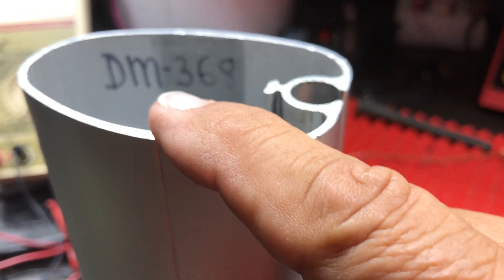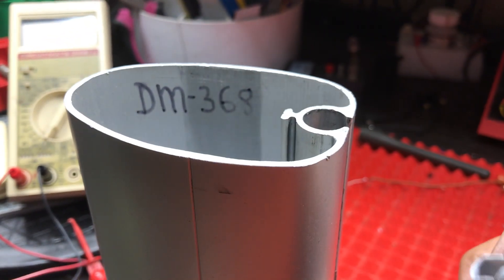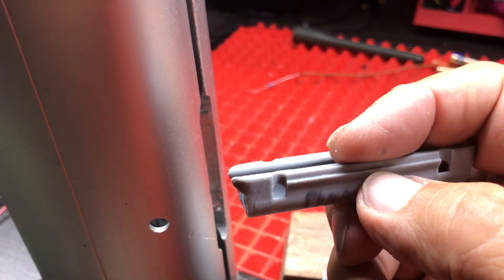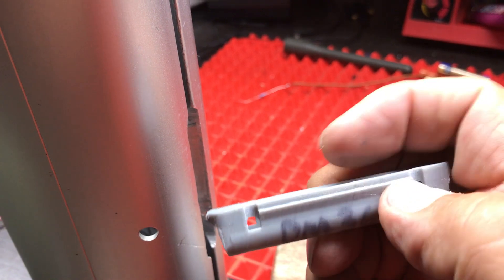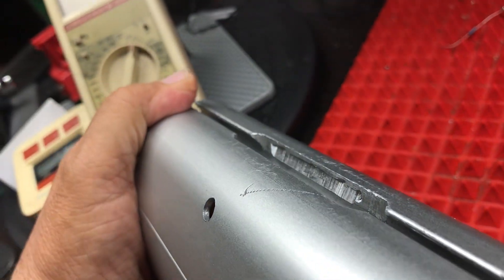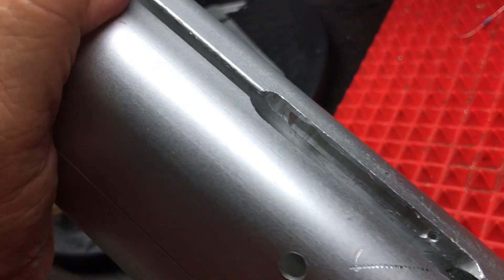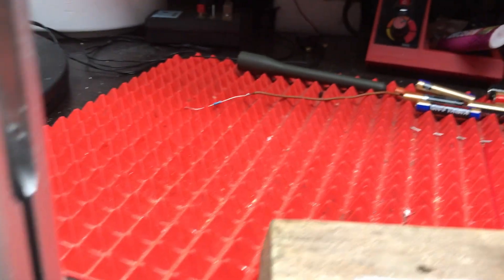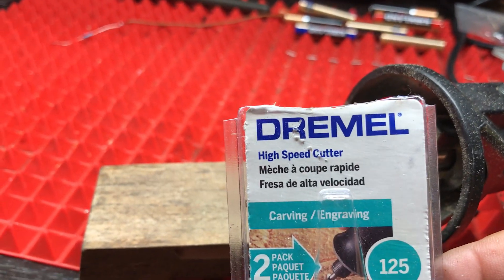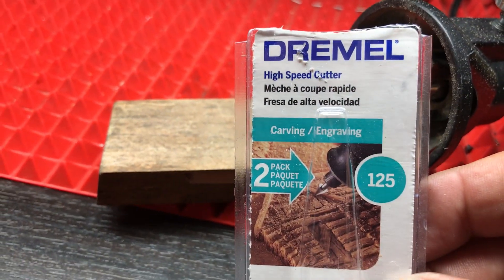This happens to be a Dwyer DM368. This insert has a barbed rail on both sides, and you need to cut a groove into the side. So when you receive your insert, you purchase one of these high-speed cutters from Dremel.